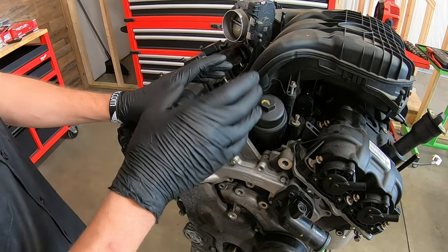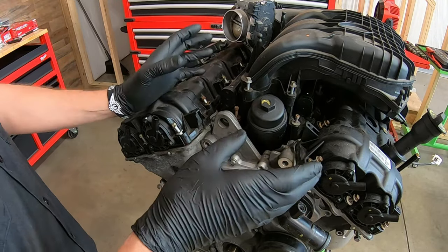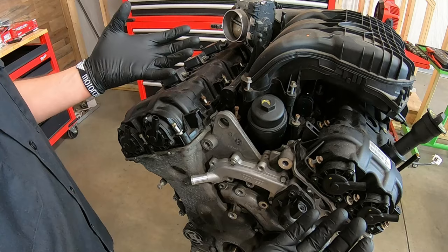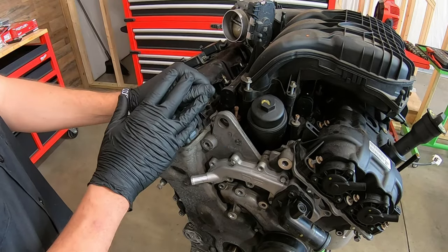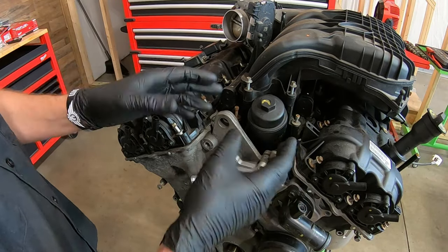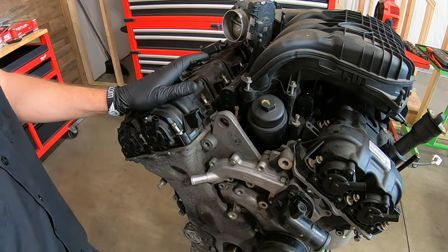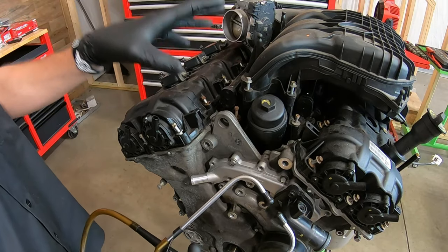A common failure with these engines is a ticking sound or a misfire code related to a bad roller rocker. The roller rocker has needle bearings and they will fail over a period of time. There's no specific mileage when it usually happens and no specific generation — I see it across the board. Some never have a problem. The main thing is to isolate which side of the engine the noise is coming from. Typically it should just be one side, but if you've been putting it off, you could have noise from both sides. You can listen with your ear or grab one of these mechanic stethoscopes to pinpoint which side, so you know exactly what you need to take apart.